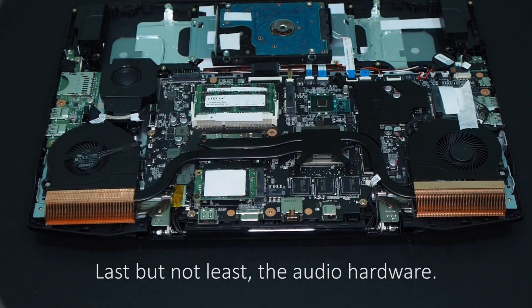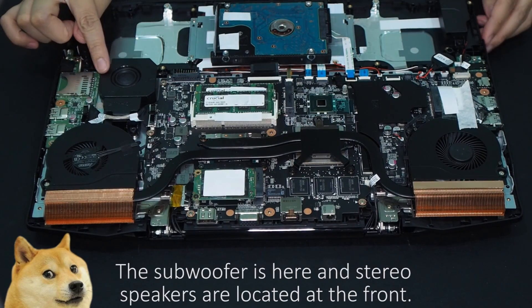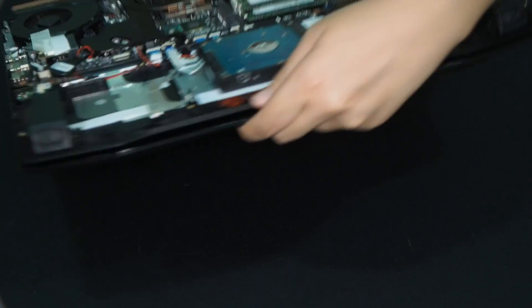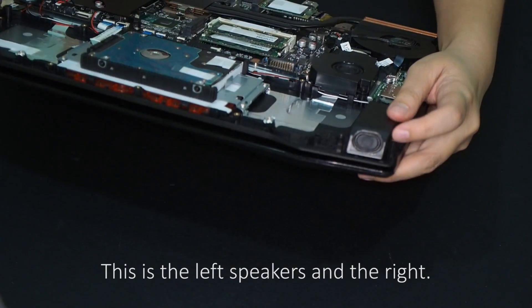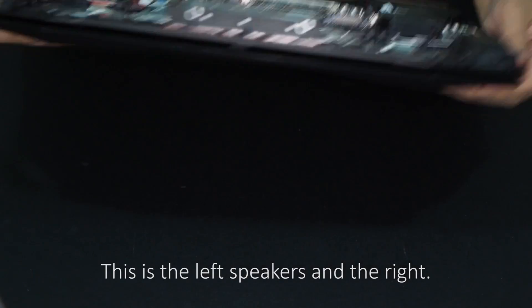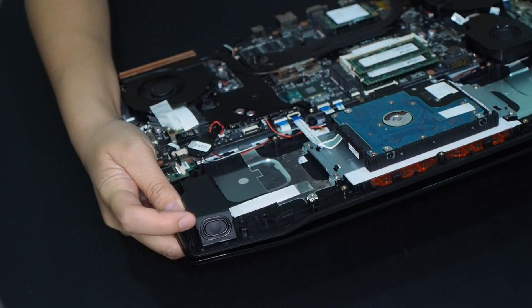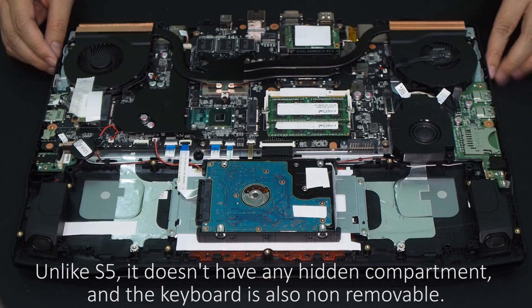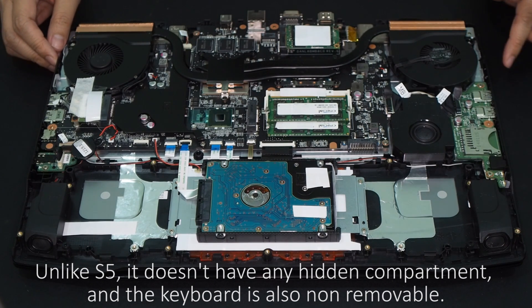Last but not least, the audio hardware. The subwoofer is here, and the stereo speakers are located at the front — this is the left speaker, and the right. Unlike the S5, the Z5 doesn't have any hidden compartment, and the keyboard is also non-removable.